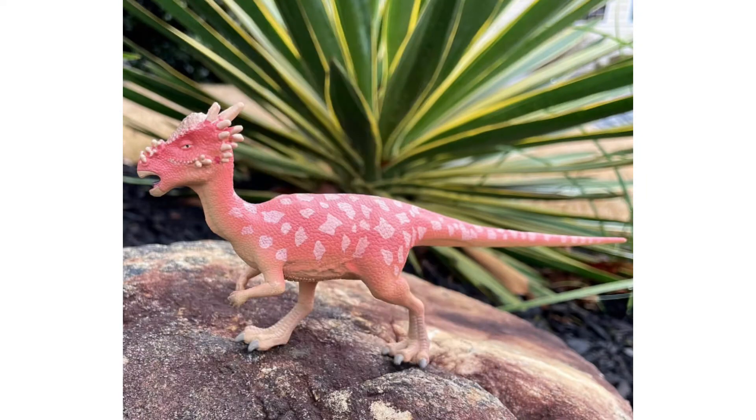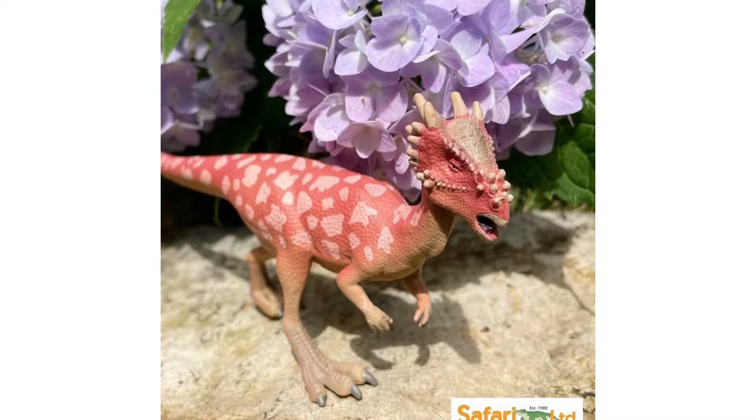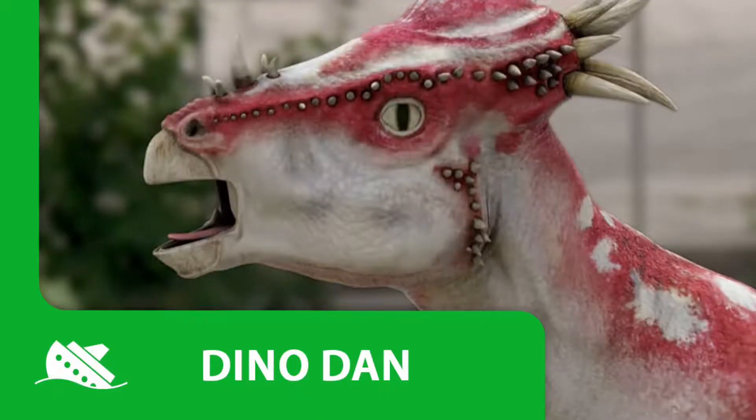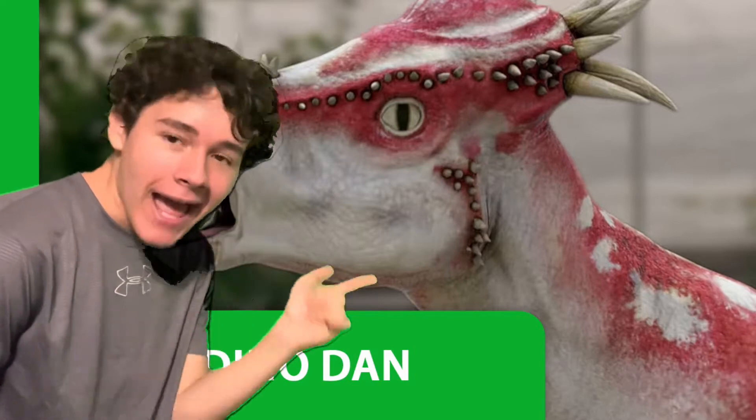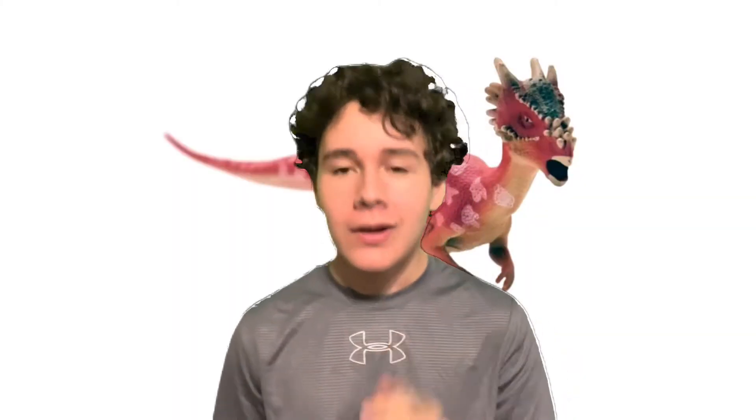The Dino Dana Stygimoloch — it looks all right from some angles, I'll give it that. And honestly, I'm a lot more grateful for this model after seeing what the actual Stygimoloch model looks like in the Dino Dana show.